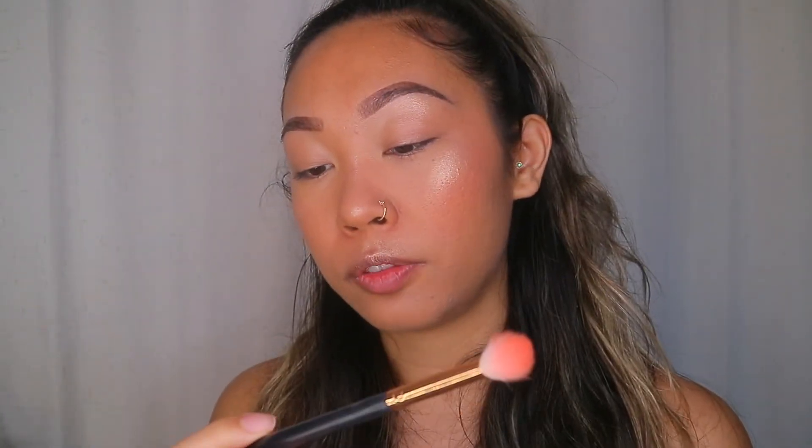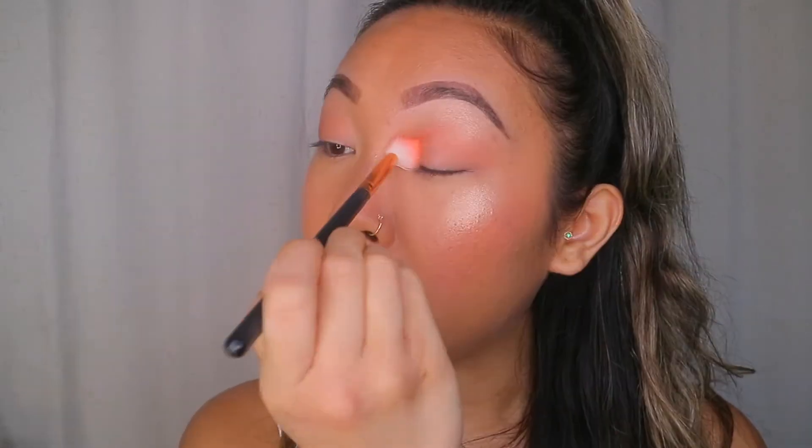I'm taking the blush again with a fluffy blending brush — the Morphe R37 — and putting it on my eyelid and crease just to give my eyes a pop of color. I'm using swirly motions, nothing super precise. This look is something anybody can do.